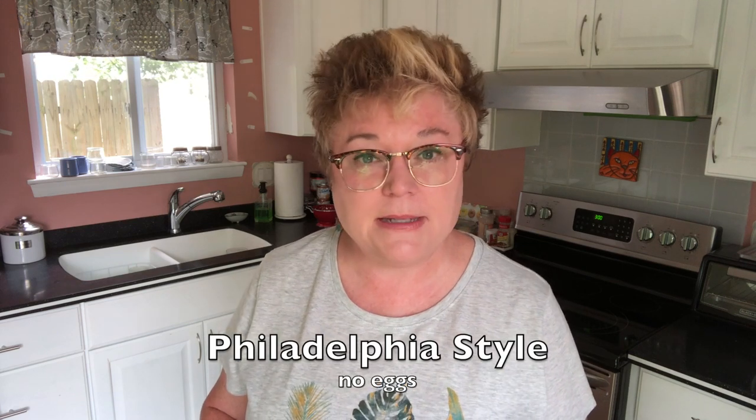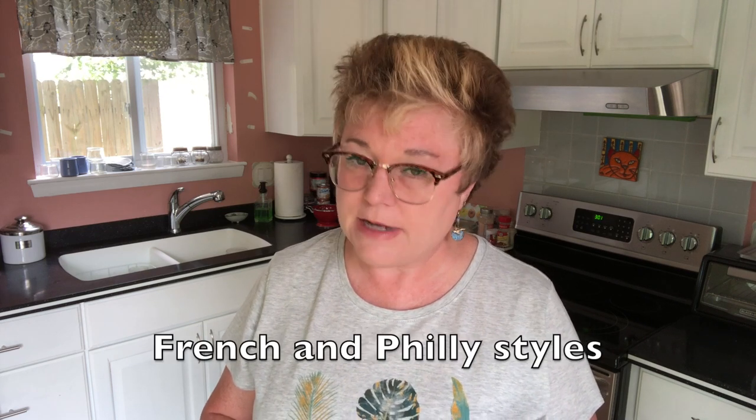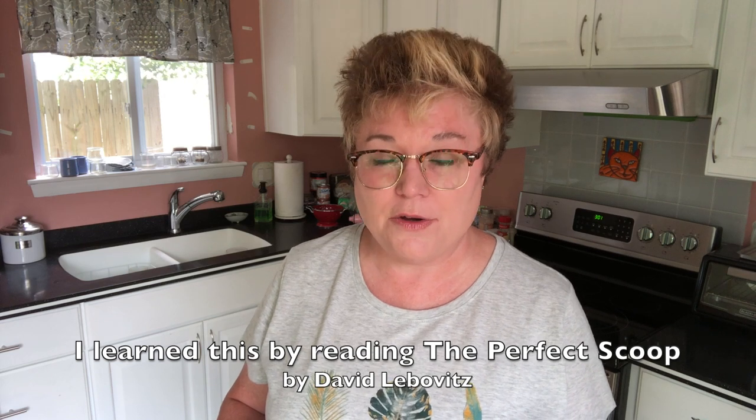This is going to be what we call a Philadelphia style ice cream, which means there are no eggs in it. You have two basic types of ice cream: one is a French style and one is a Philadelphia style. The difference is that French style ice cream has egg yolks — you cook the egg yolks with hot cream to make a custard, then refrigerate that overnight.